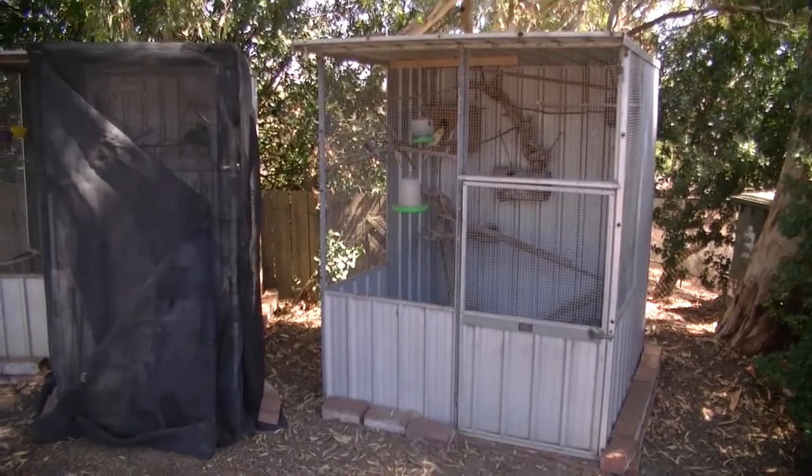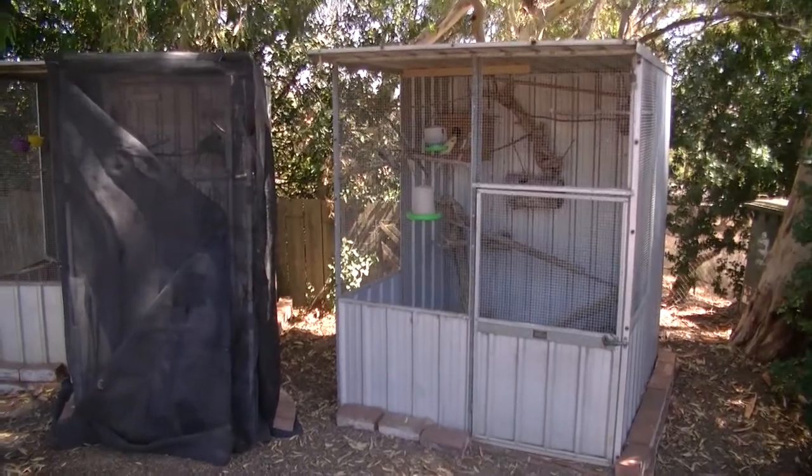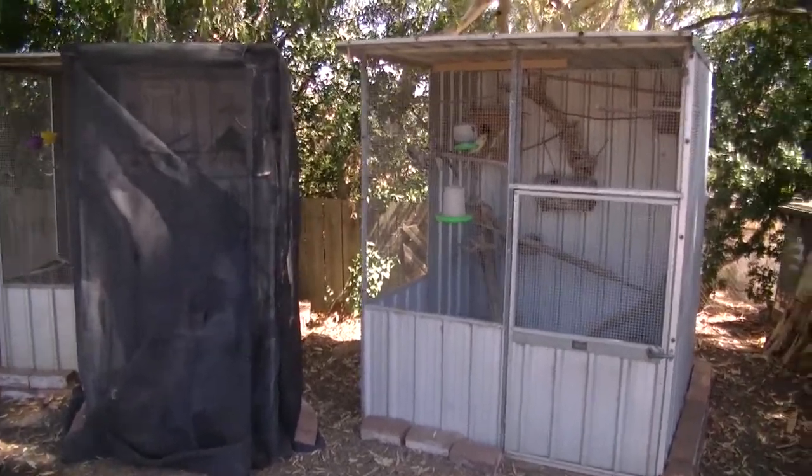G'day guys, Crazy Birdball here and today I'll be showing you a quick tip for your aviaries. Now this one's not actually inside my aviary, it's outside it. Let's get to it.